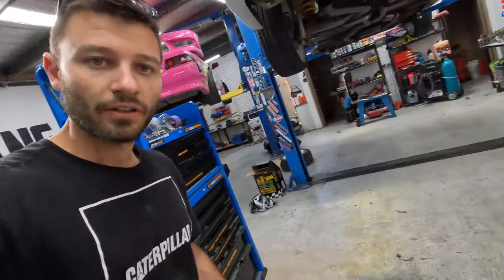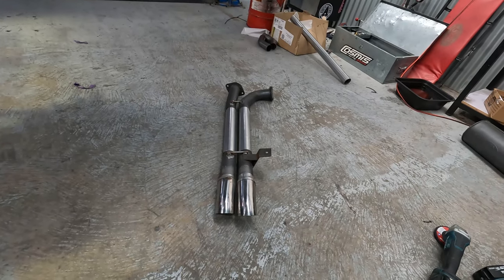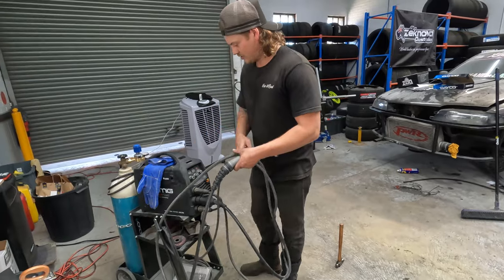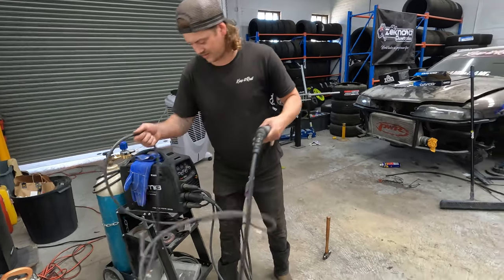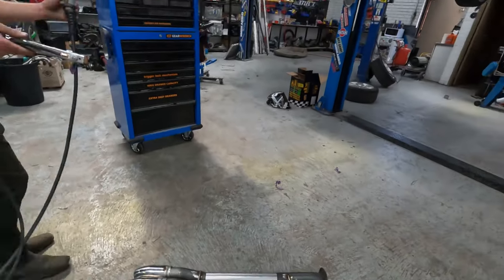So this is our new tail section, just ready to get welded up. Corey over here is going to finish off the welding. I'm done and dusted for the day but I look forward to taking this thing for a spin once it's all done. Came in this morning and Corey's finished off the exhaust last night — I left that to him because he's the expert on the welder. Corey's the man for everything.